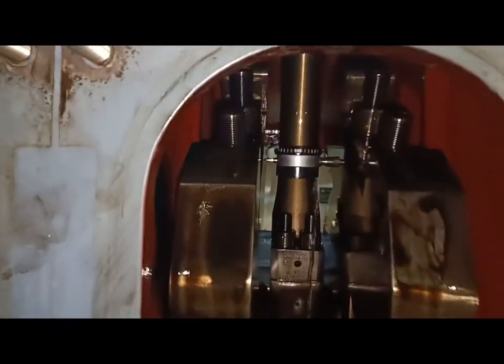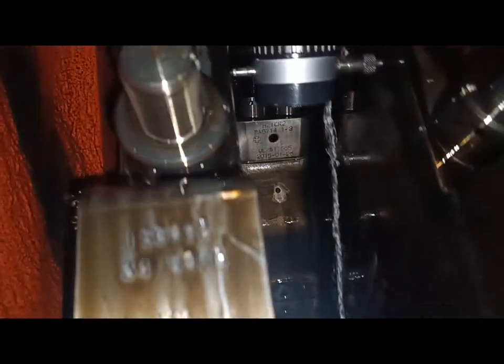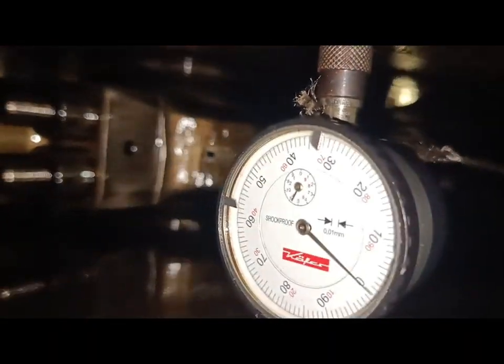Rotate the crankshaft to measure all positions and read the values on the dial gauge. Record your readings for evaluation.